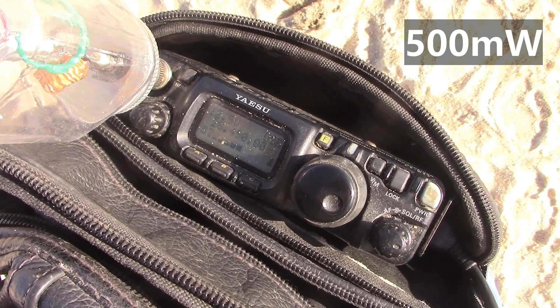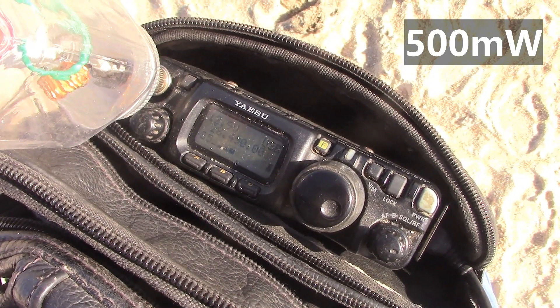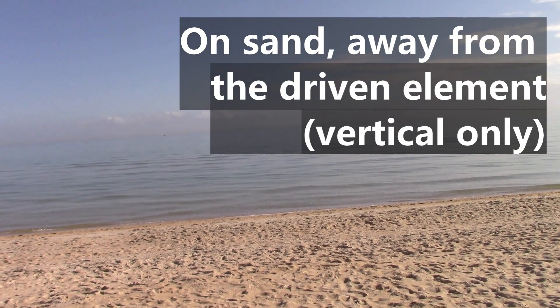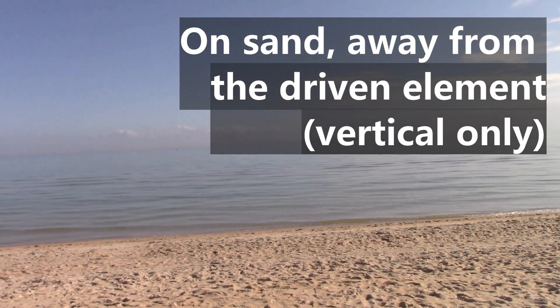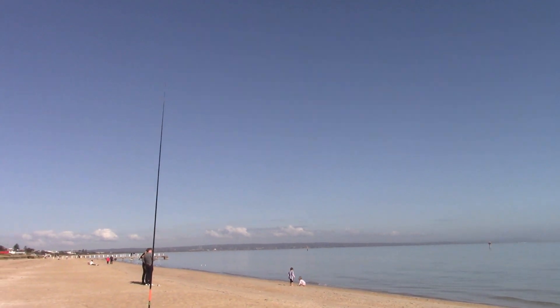500 milliwatts — over. I can just make you out, 100% copy, but it's extremely marginal. My signal would have dropped slightly, but not by much. Over. Yeah, that's correct — it has dropped, but I can still hear you quite well. So there's no doubt about it, the director actually does have an effect, but obviously you need to be pretty close — within like half a wavelength or something like that. Over.